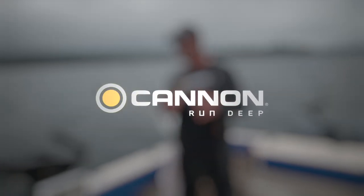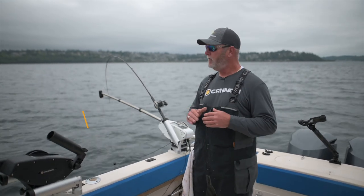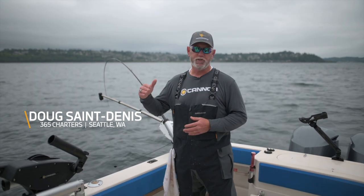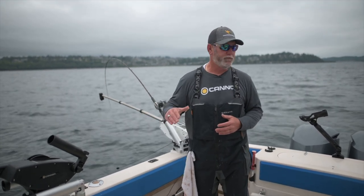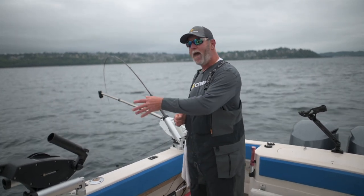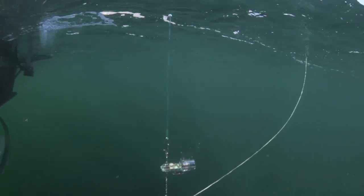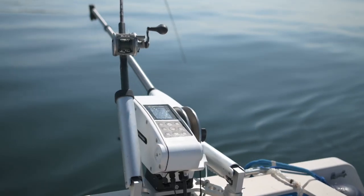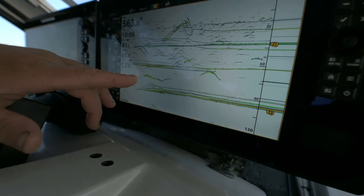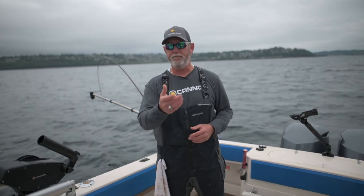The great thing about Cannon downriggers is the wide variety of products that they have — you're going to find something that's going to fit your needs. Whether you're fishing small lakes and small waters with the Unitrol, which is a hand crank model, all the way to the Magnum, where you have power to bring that downrigger ball up and fish deeper depths, and even the Optimum, which will integrate with your electronics and give you all of that information at your fingertips. Cannon has a product that's going to fit your needs.